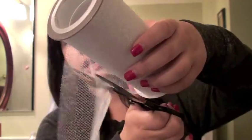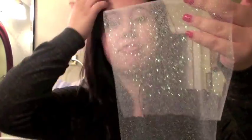Now we're going to make a big bow. I'm going to use my white tulle and I'm going to cut a long piece. Then we're going to take this and fold it about 4 inches down.